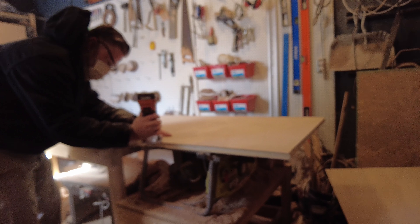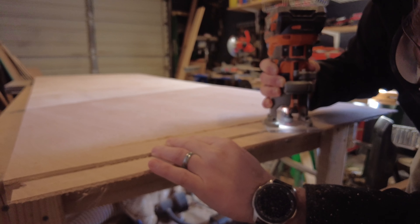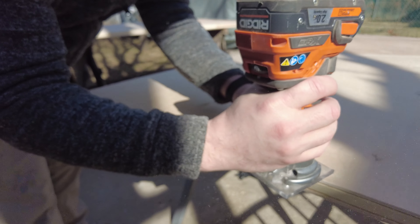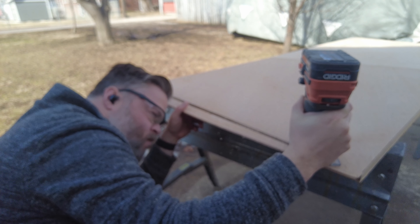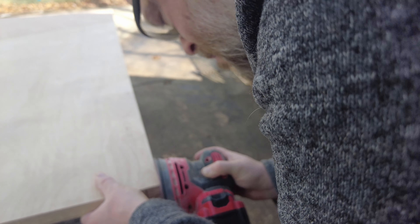Once everything was glued up, the weather got better and I was able to work outside for about a week, with temperatures up in the 50s, 60s, and even 70 degrees. I laid out the doors and went around everything with the flush bit to make sure it all lined up, including the bottom where I had four different layers of plywood. Then I gave everything a brief sand to flatten any dried wood glue, being very careful not to burn through the thin top veneer layer of the plywood and reveal the core underneath.